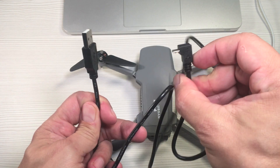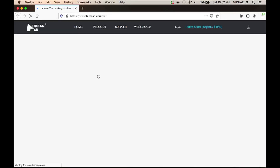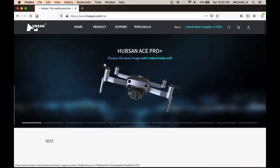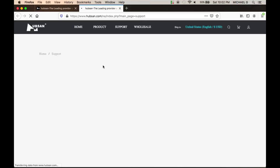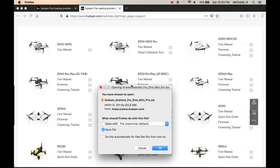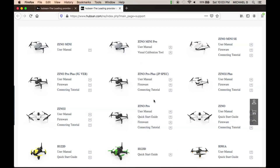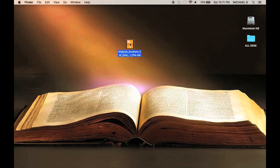Now we're going to go directly into the Hubsin.com website and click on Support. Once there, scroll down and you'll see all of the current models available. Make sure you go to the Xeno Mini Pro model and click on the visual calibration tool, then wait for the downloader window to appear. Once it appears, click OK and the zip file will automatically start downloading.